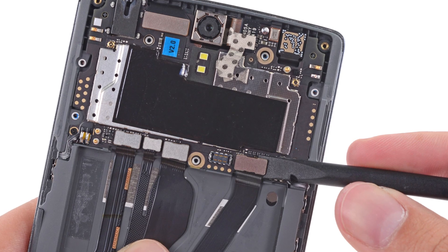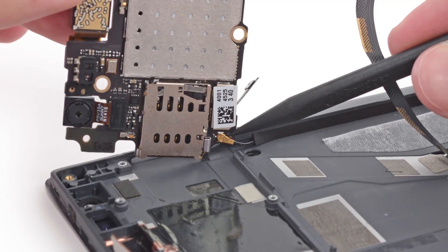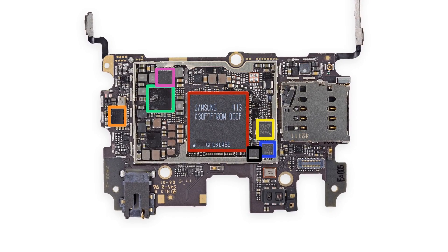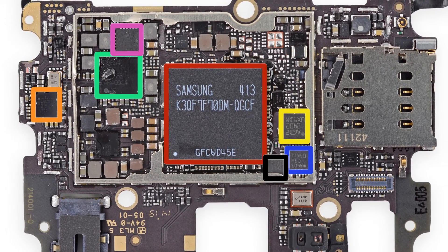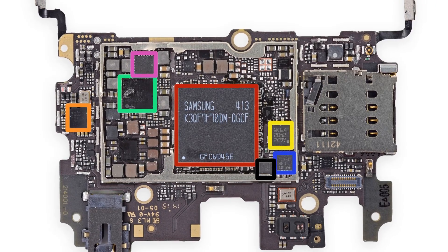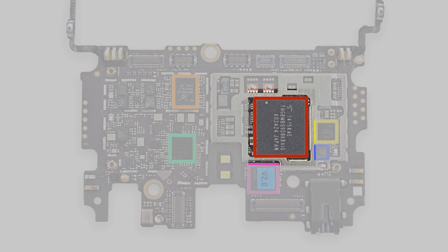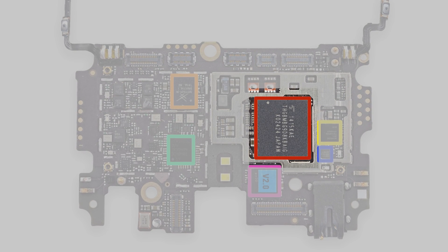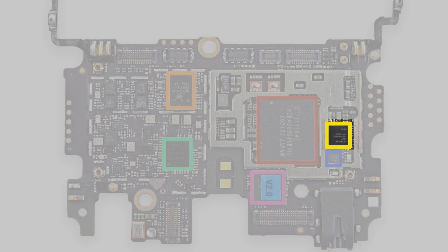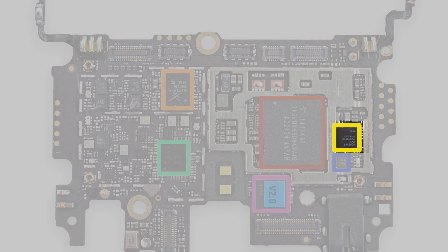With the battery finally removed, we set to work on getting the motherboard out. After disconnecting several connectors, including a tricky antenna connected underneath, we get a closer look at all the chips on the board. On the front, and the largest chip you'll see, is the 3GB of Samsung LPDDR3 RAM, and likely stacked underneath is the 2.5GHz quad-core Qualcomm Snapdragon 801. On the other side, you'll find the Toshiba-made eMMC 5.0 onboard storage — our phone had 64GB — and another Qualcomm chip handling both the OnePlus One's 802.11ac Wi-Fi and its Bluetooth 4.0 connectivity.